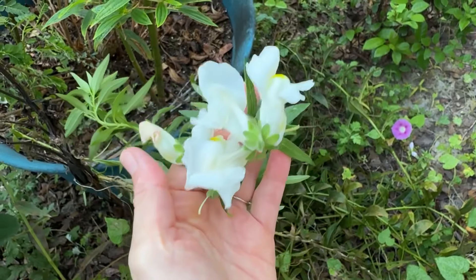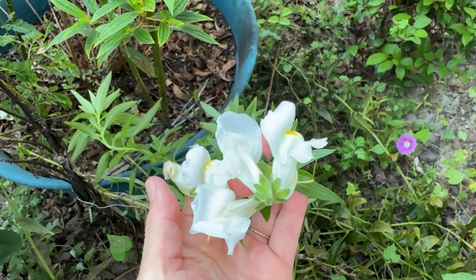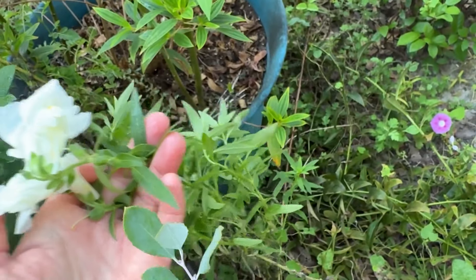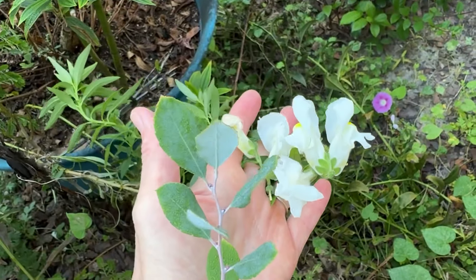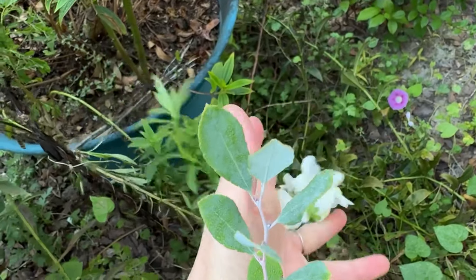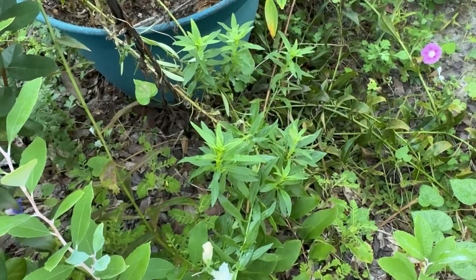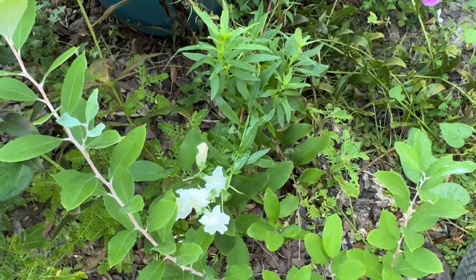I'm so surprised that these snapdragons are blooming again and that they've made it. But look — they've grown really long and scraggly. Isn't that surprising? Because I grew those from seed in the spring, and they've just kind of made it. And they're re-blooming.